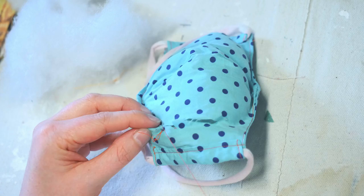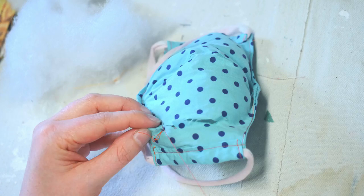The next important thing to do is to hand sew that slit that we've made. Carefully hand stitch up the line.